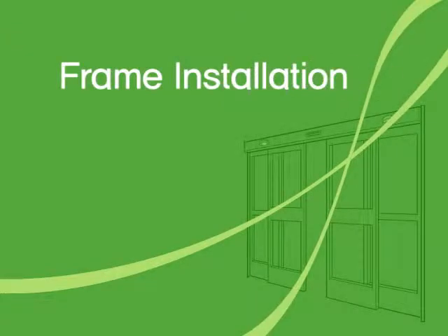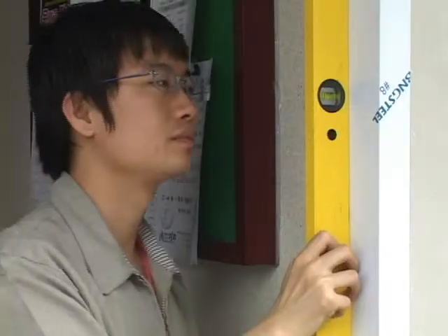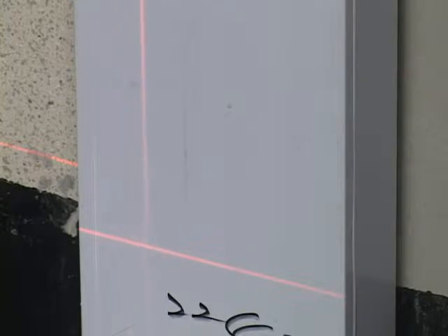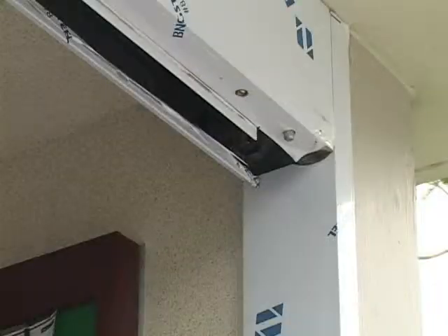Frame Installation. The frame is like the bone structure of an automatic door. Therefore, it is important to build a solid frame in an accurate size. Check the horizontal and vertical position to less than 2 mm margin of error and build the frame. Then, fix the placed frames to the wall by using welding and silicone.